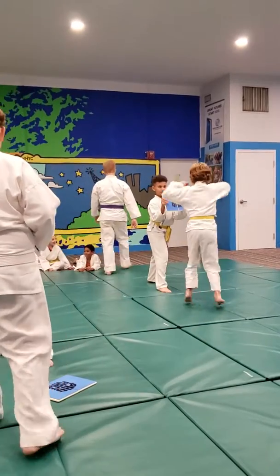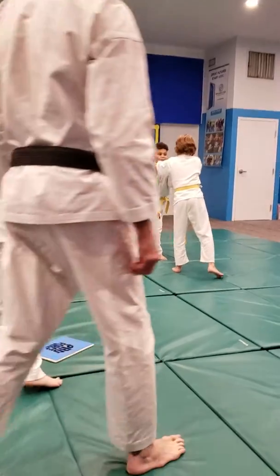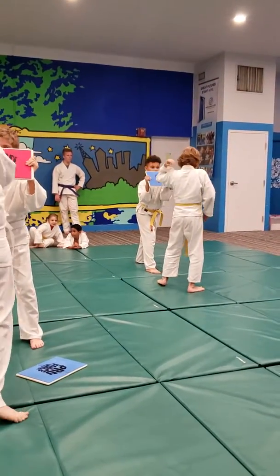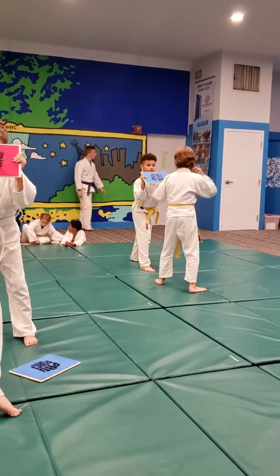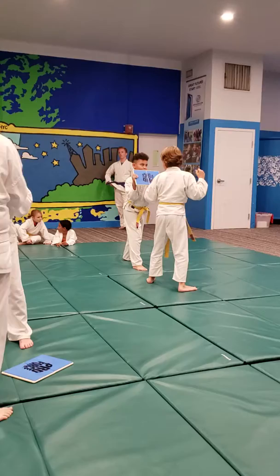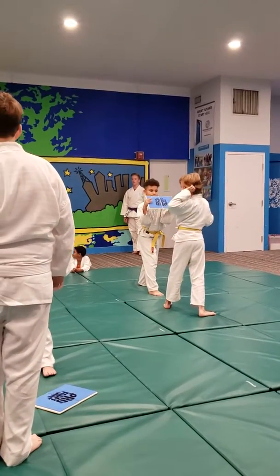Alright, hold the board. Board breaking is all about focus — putting power and speed together to do it. This is what we're going to be working on. For your board breaking, I expect to see striking and pulling back to fighting position. Jordan, push your arms out of there.